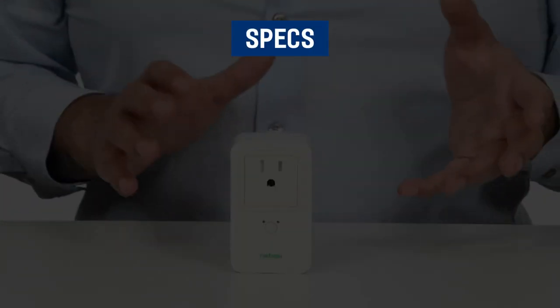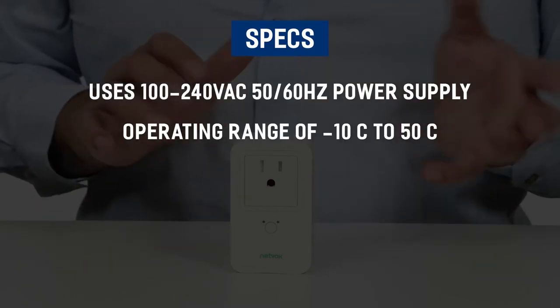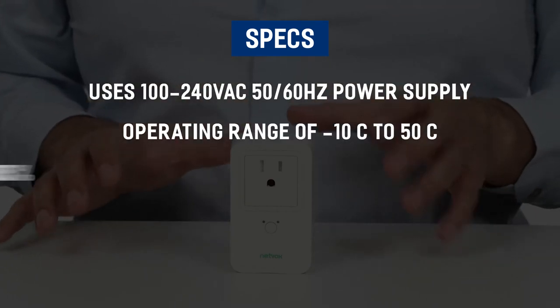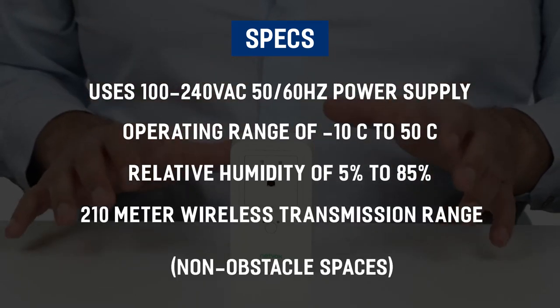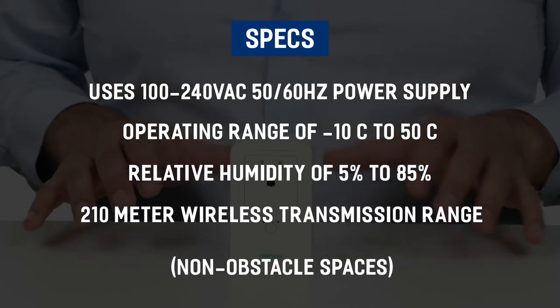The device uses a 50 to 60 Hertz power supply, operates in ranges of minus 10 to 50 degrees Celsius and humidity ranges of 5 to 85%, and uses a 210 meter wireless transmission range in non-obstacle spaces.